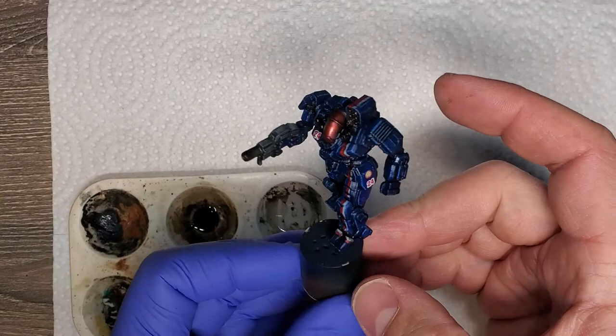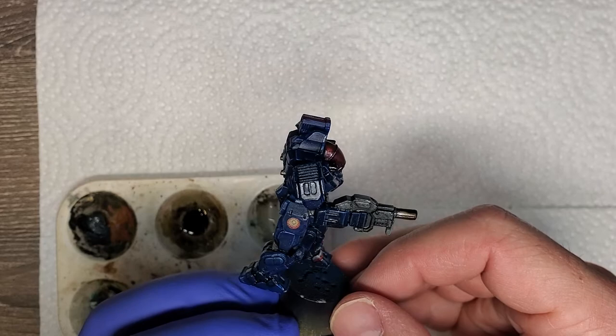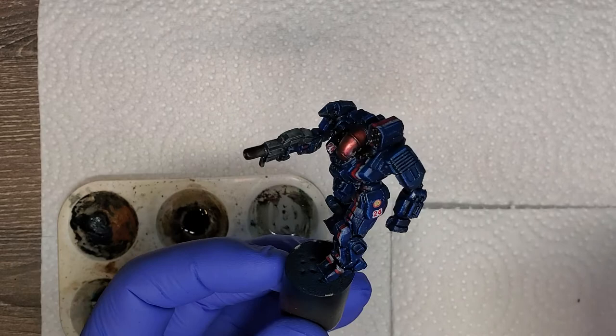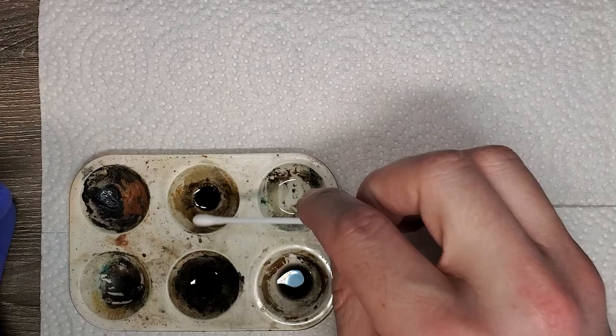Alright, here we go. We have a model that is pretty set. Our oil wash is for the most part dried. I can see in the deep crevices we've got a little bit of wetness still, but I think we're more than ready to work with this guy.